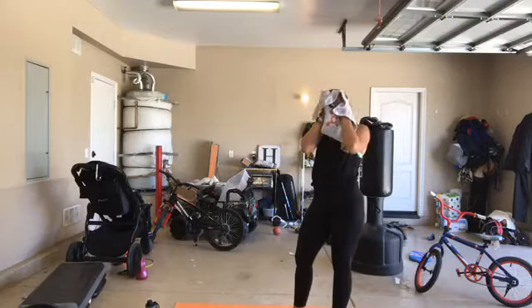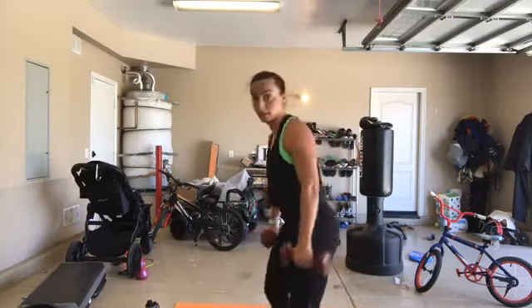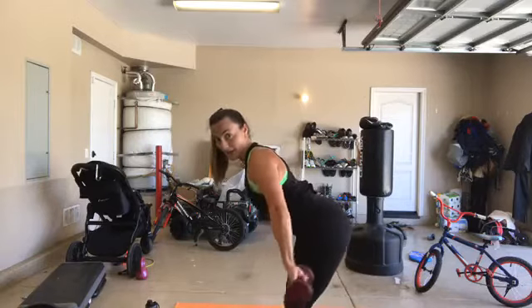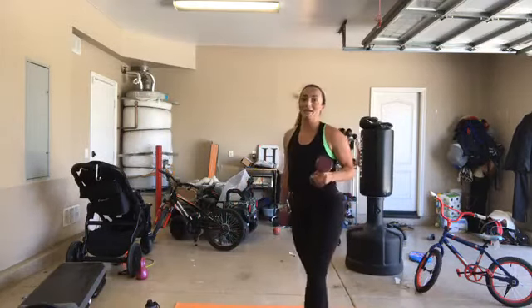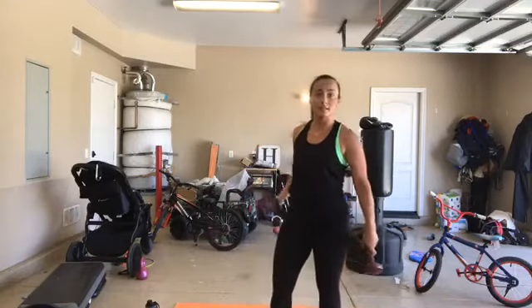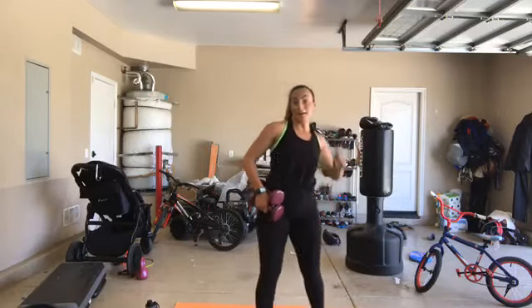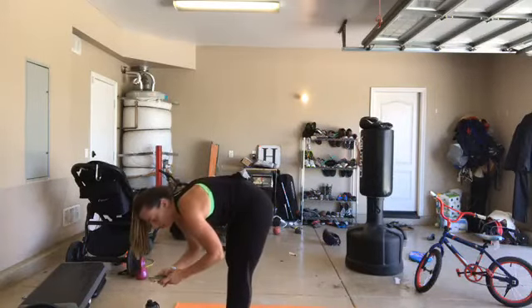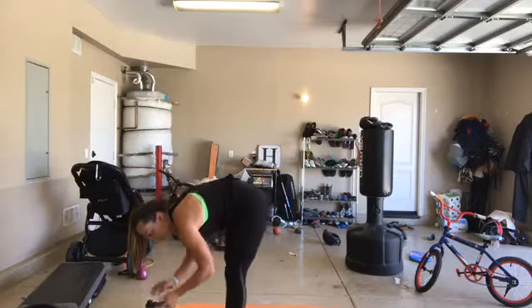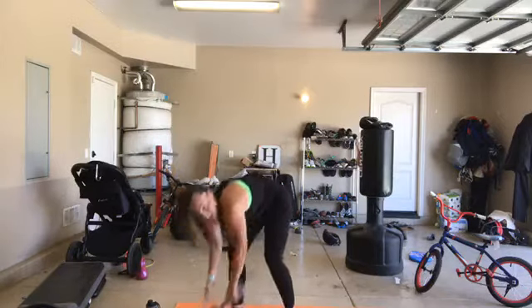How we doing? That snatch was really good. I want to show you that tricep kickback while you're resting - hinge from the hip, shoulders back, lift your dumbbells up and pulse. My hands are still close to my body - you're just pulsing. Grab your heavier dumbbell for the last set on this round. In 3, 2, 1 - dumbbell snatch, let's go.